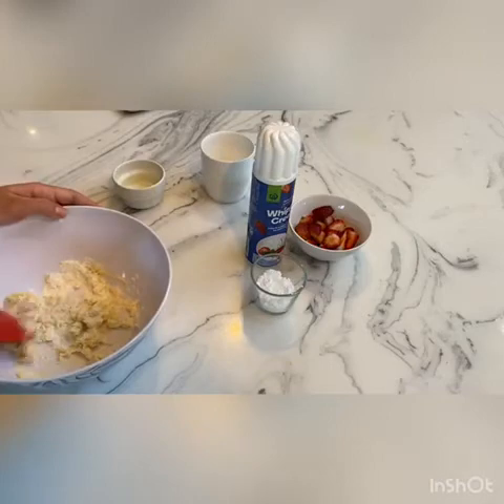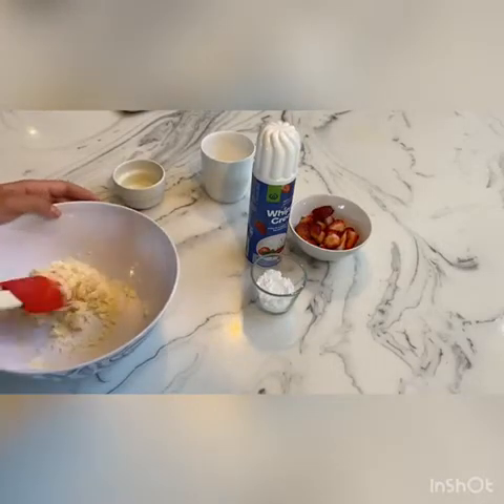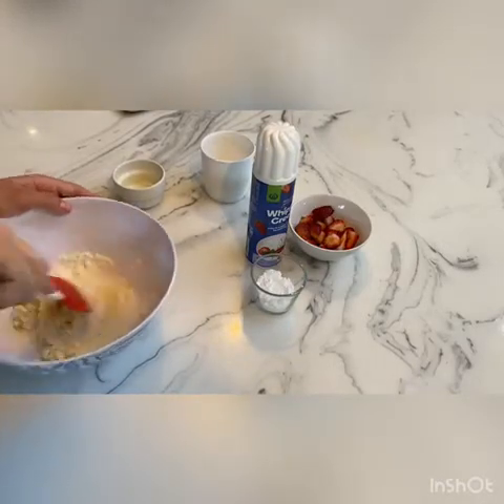Now if your cake batter becomes a little bit dry, like mine did, you can add a little bit more milk.